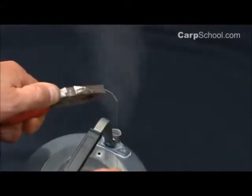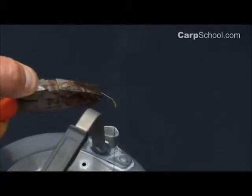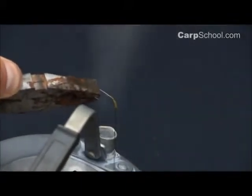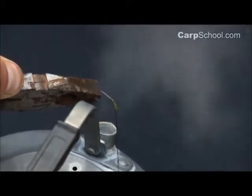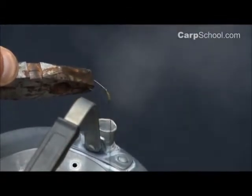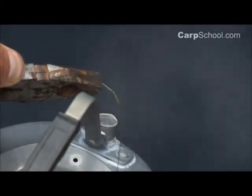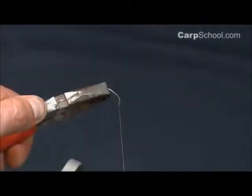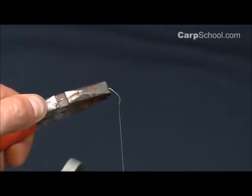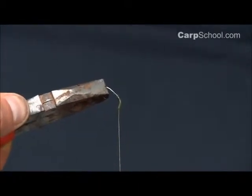So we're going to create a nice curved shape in the shrink tube, getting the hook link to leave the eye of the hook at a really nice aggressive angle — making sure it's dead in line with the point of the hook to make sure the rig mechanics are working just the way you want them. Dead in line with the point of the hook, a nice aggressive angle that will turn that hook point straight into the bottom lip of the fish's mouth.